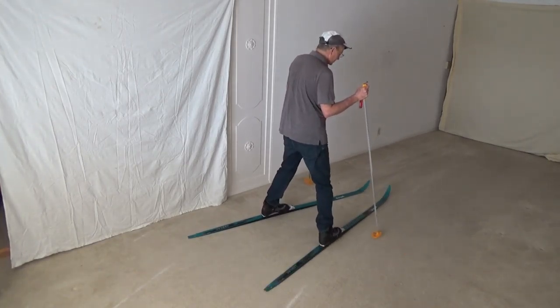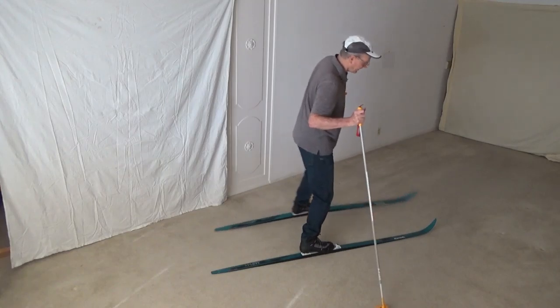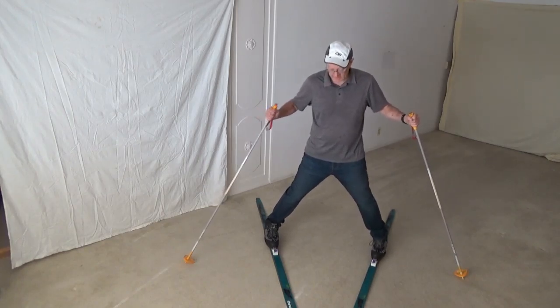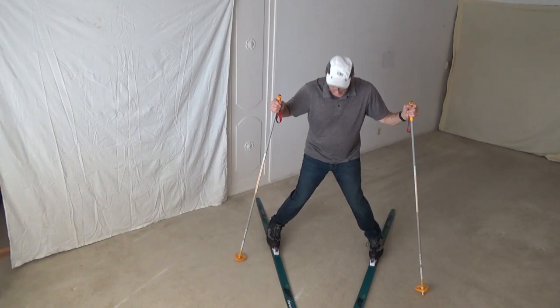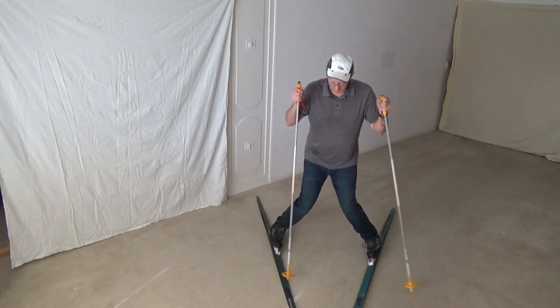There's a whole technique around this, but this is the basics. The more bite in the hill you want to get, the more you bring your knees in. So you're going to form that wedge. If you had them flat, you'd be sliding. You want to bring those knees in, and as you bring them in, you squat a little bit — that way you get a lot more cut.